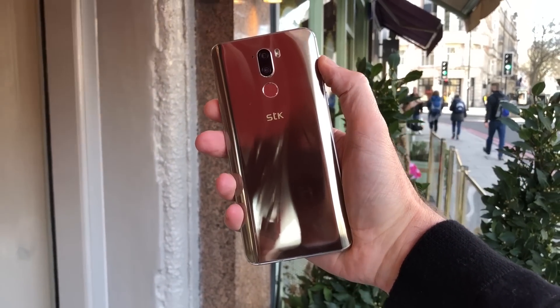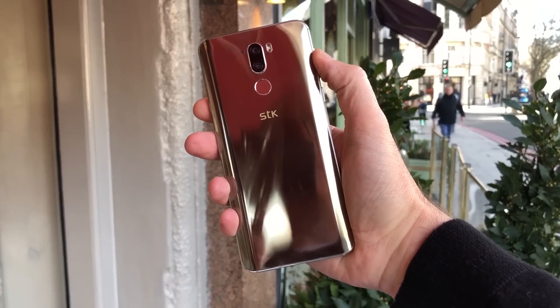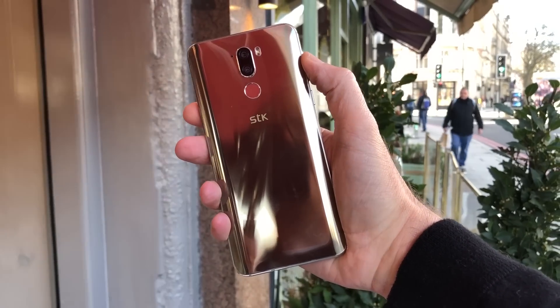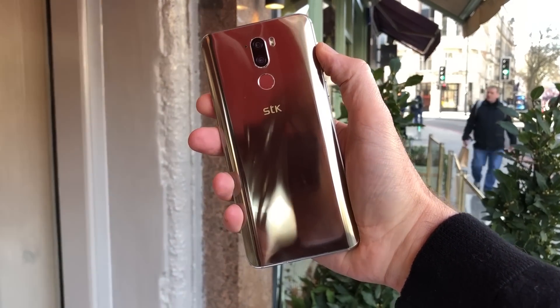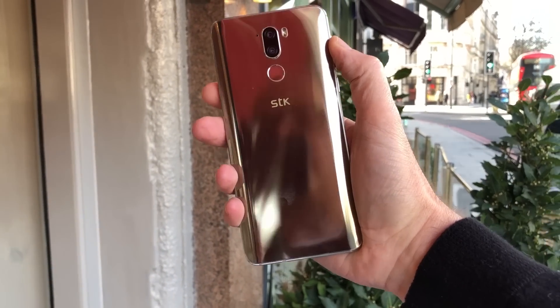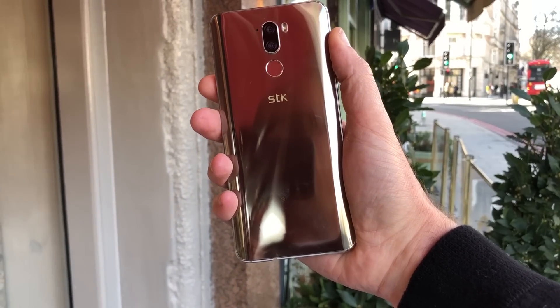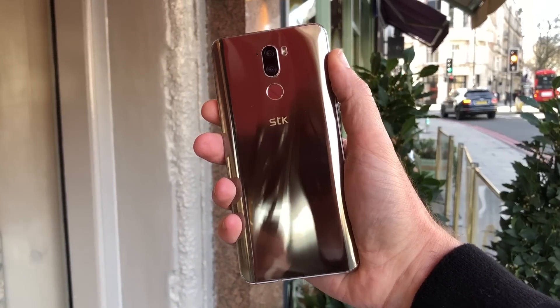This is the STK X2, and if I've got to give you an introduction to this phone, I'm going to describe it as the OnePlus for non-techies. If tech isn't really for you but you really want to get into smartphones, the STK X2 is possibly going to be the device for you.